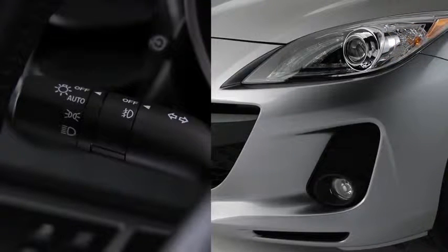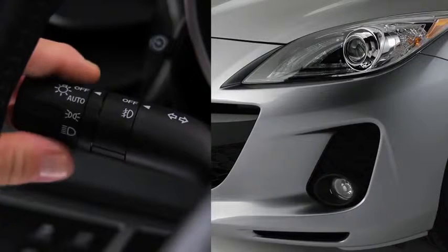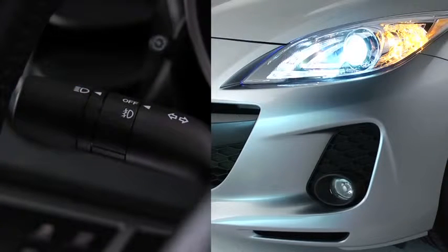To turn on or off the Xenon headlights, other exterior lights, and dashboard illumination, turn the headlight switch at the end of the lever.